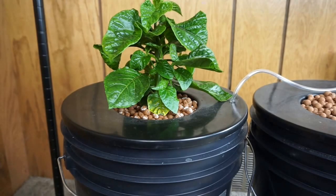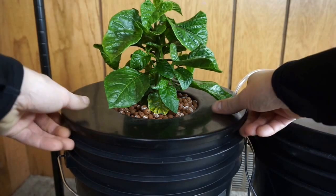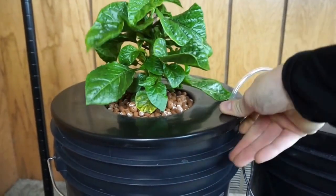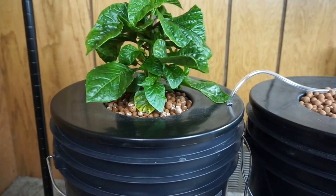Moving over to the LED light station, we have the plant with Urban Hydroponics nutrients doing very well. While the stem or base of the plant seems to be a little thicker than the CFL plant, the leaves are quite a bit bigger and have a darker green color. If we take a look at the roots, they also appear to be doing quite a bit better. Same deal here — I've only had to adjust the pH once after changing the nutrients.